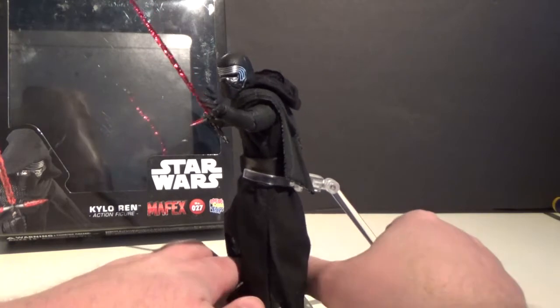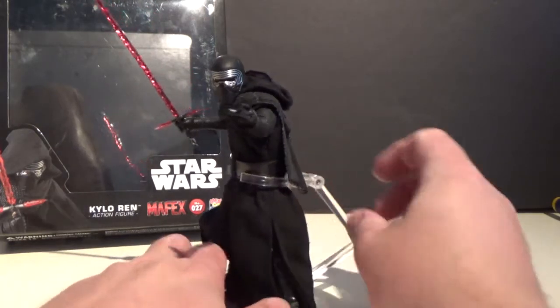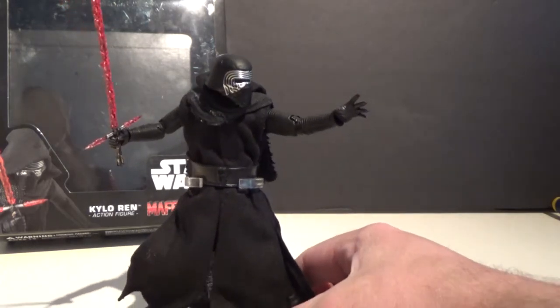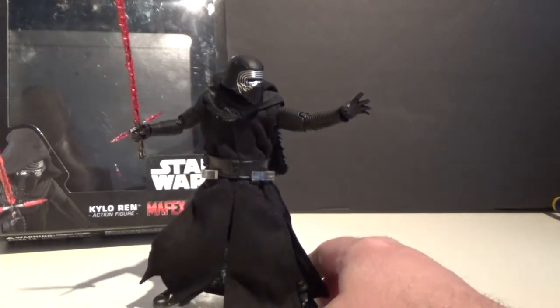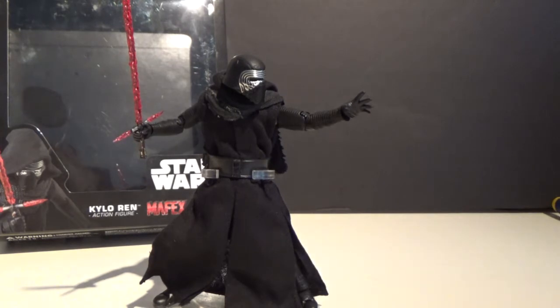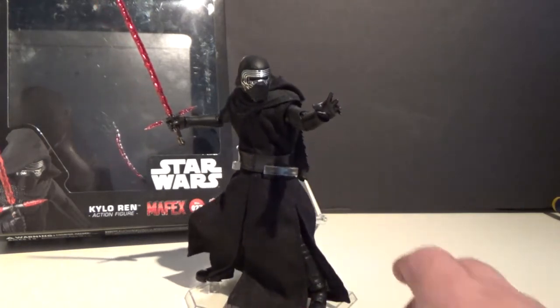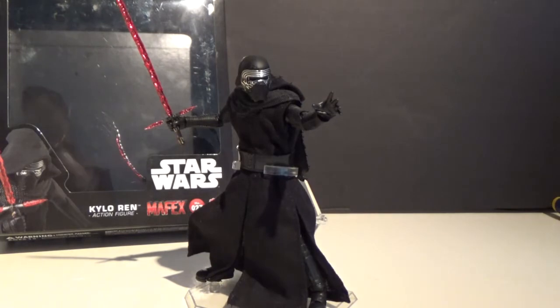I'm super impressed by this thing. I love the Black Series Kylo Ren, but for something else this is awesome. I don't have the Figure Arts one to compare to — I would have liked to have picked that one up — but I'm really happy about this one. He comes unmasked with a swappable head, and I was absolutely blown away when I first saw the preview pictures.